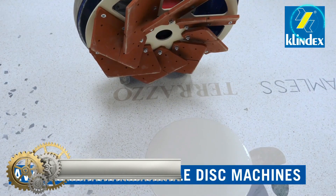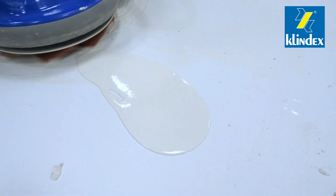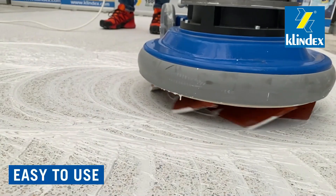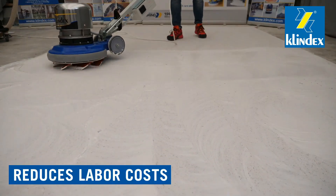The Clindex grouting disk tool is designed to help apply grout into open joint floors. It is available for all single disk machines, is very easy to use, and also reduces labor costs.